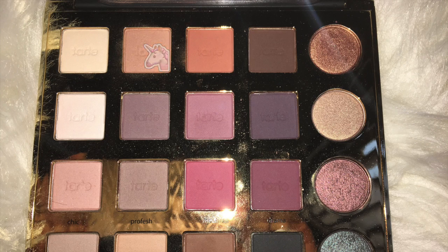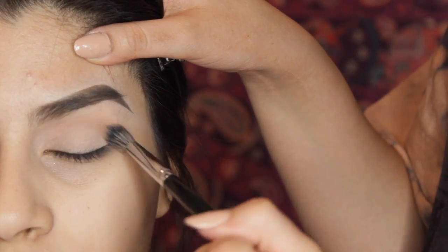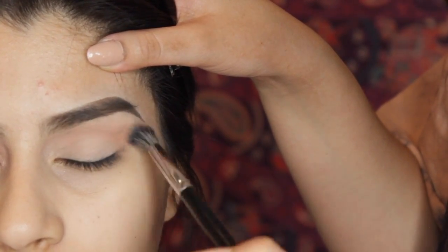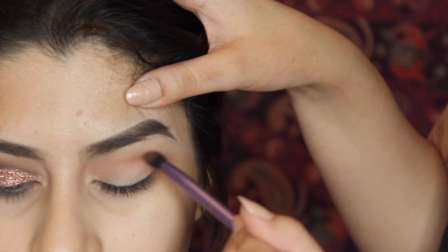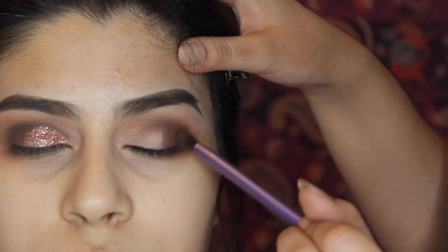Using my Tardis Pro Palette, I'm going to use Innocent and apply this all over the crease. This is going to be our transition shade — it's just going to cause that gradient effect and make everything look blended and nice. I'm then going to apply Edgy at the outer corner of the crease in a C shape, and then I'm going to build it up a little.